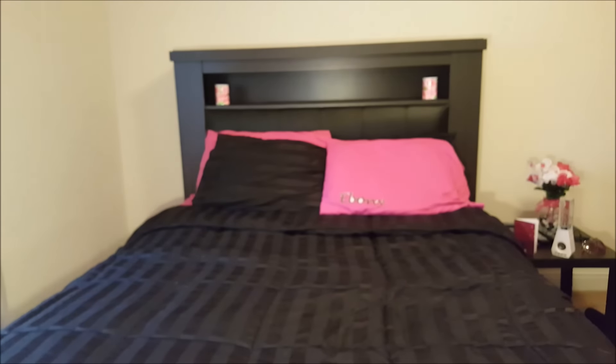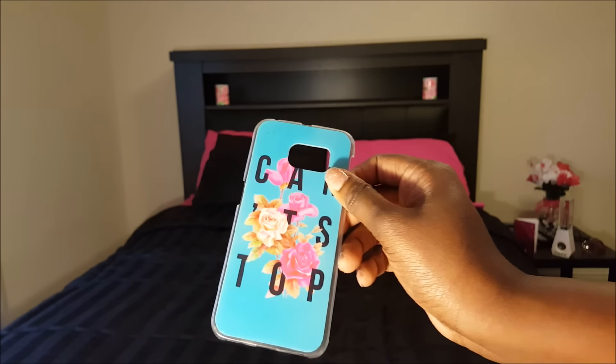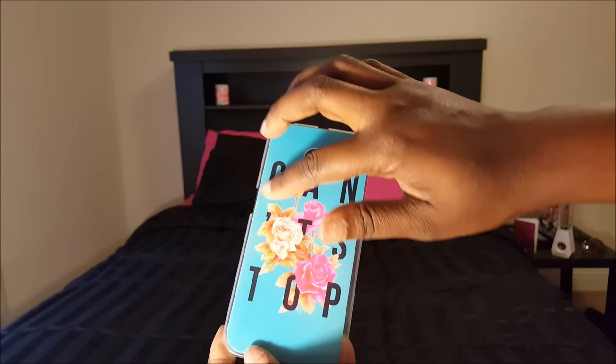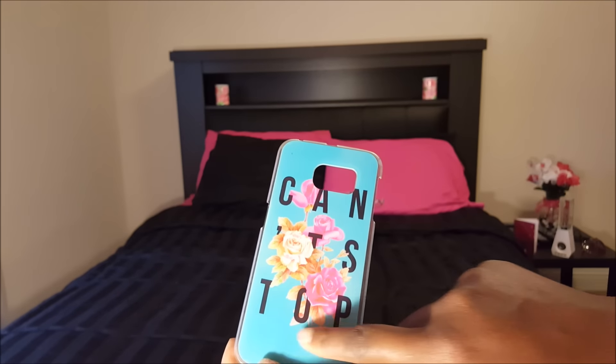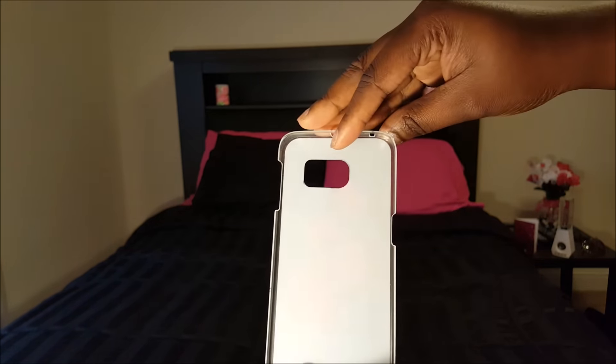Then we have this cute adorable case that says 'Can't Stop.' I actually got this on AliExpress for a dollar — it took a few weeks to get here, but it was totally worth it.